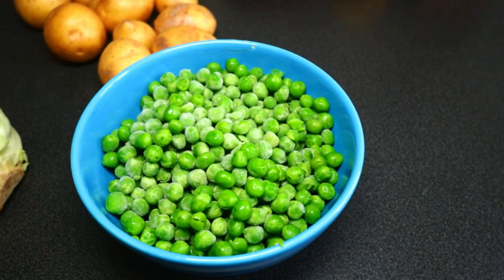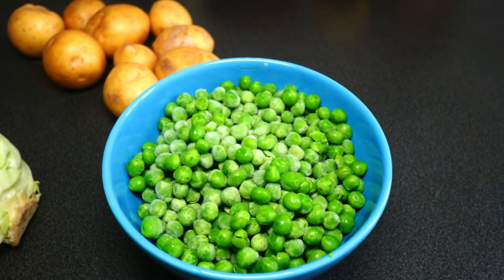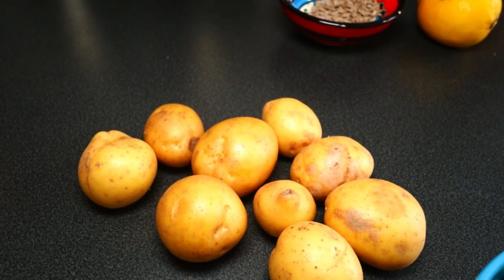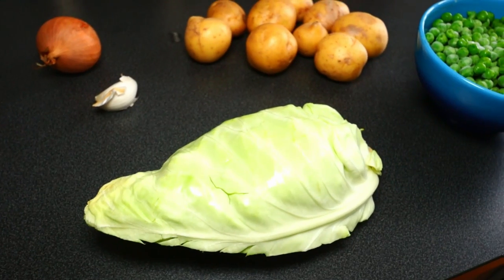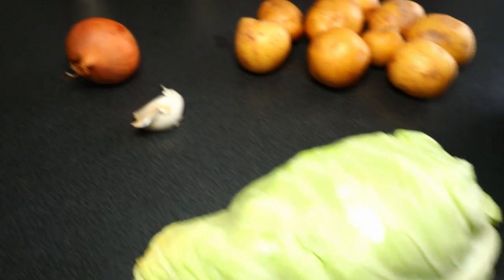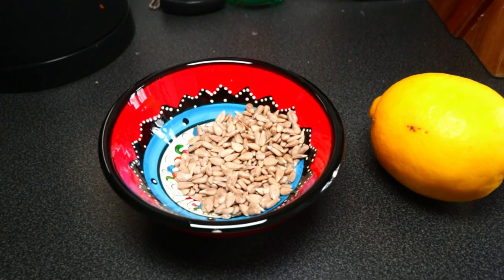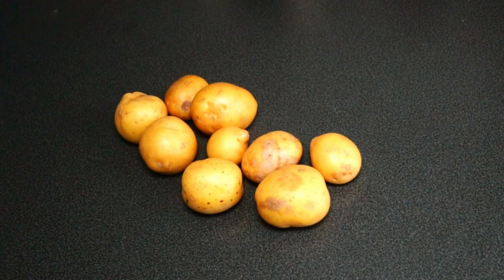Let's go through the ingredients list. I'm starting with frozen peas — 300 grams. Potatoes, around 500 grams. Cabbage, about 350 grams. A big garlic clove, and some onion. For garnish I'm going to roast some sunflower seeds, and I also have some beautiful chives ready for the top at the end.